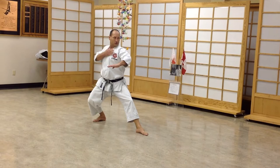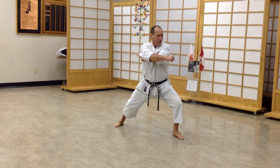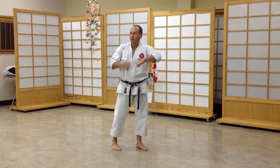Head straight. Don't miss. Kime. About 45 degrees — don't go like this, it's too weak. Don't go like this, you might miss it. 45, it's in between both. And lean a little bit in front.